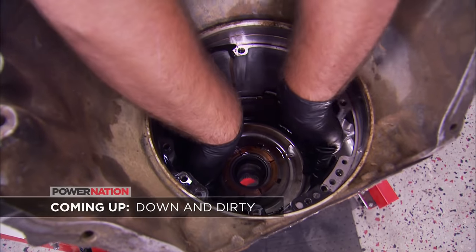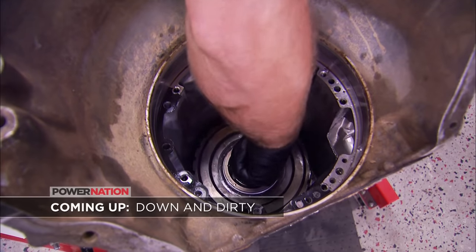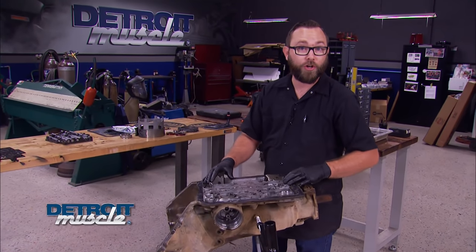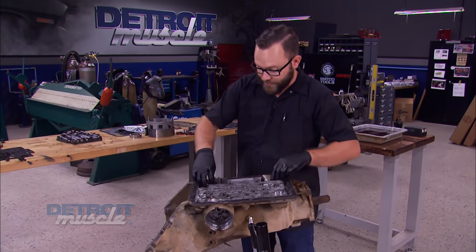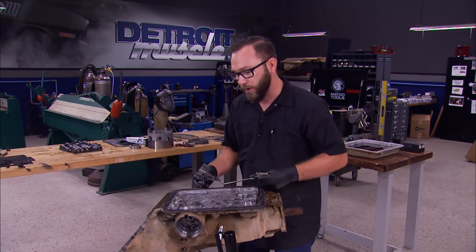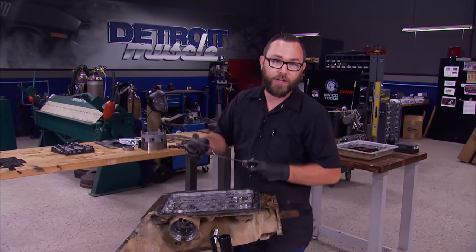Stick around to get into the nitty-gritty of our 700R4 trans rebuild. We're almost finished with disassembly of the underside. The only thing that's left is the detent and parking rod assembly. Now that we've got that out, we're going to flip it up on its side and get into the guts.